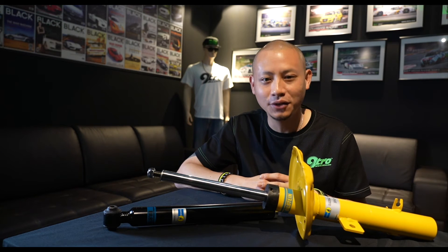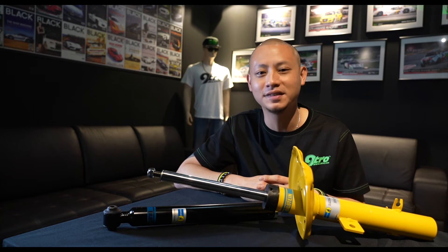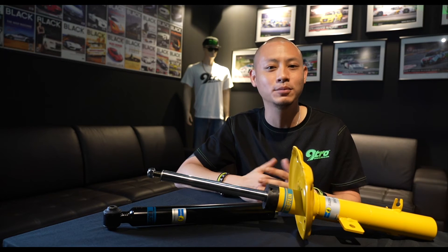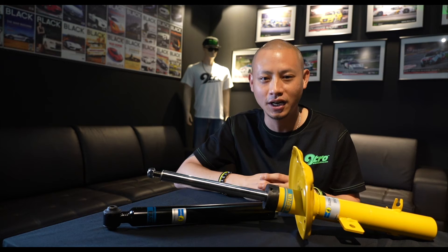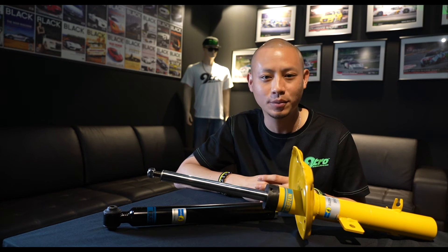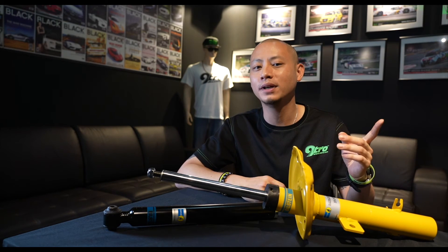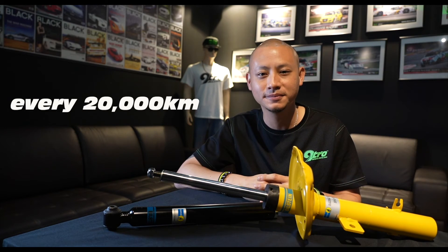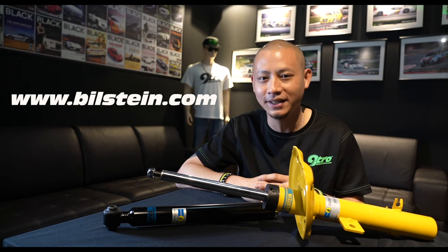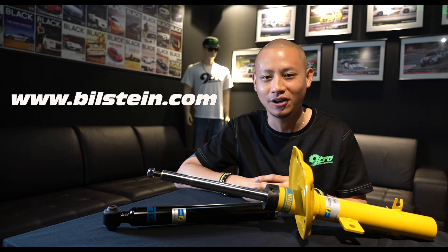Well, that brings us to the end of this episode and our short series. Remember to always have your suspension system checked regularly, just as often as you would your brakes and your tyres, as these are wear and tear products. Bilstein recommends that you check your suspension every 20,000 kilometers. For more information, visit Bilstein on their website and check out their online catalogue.